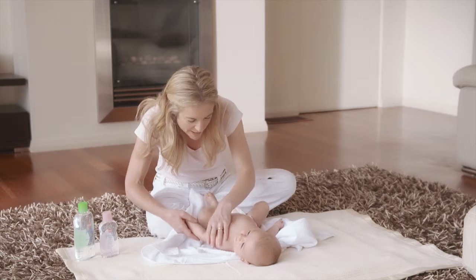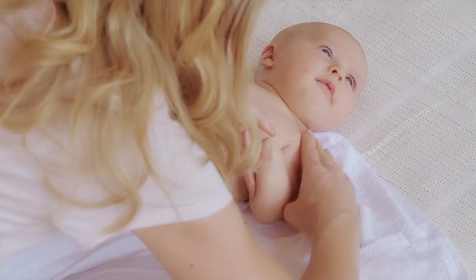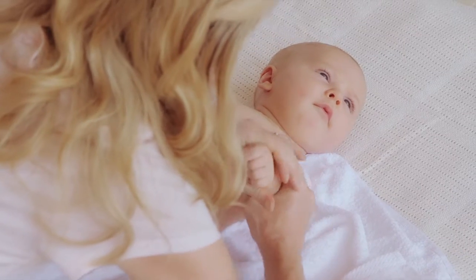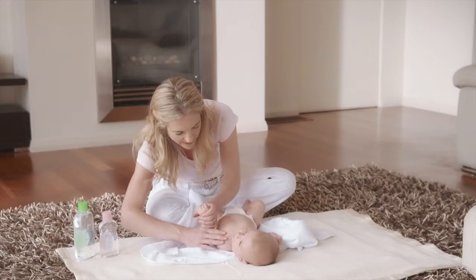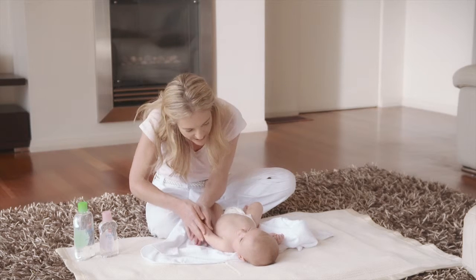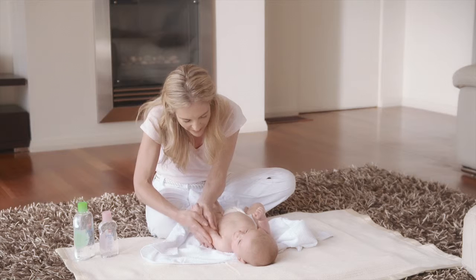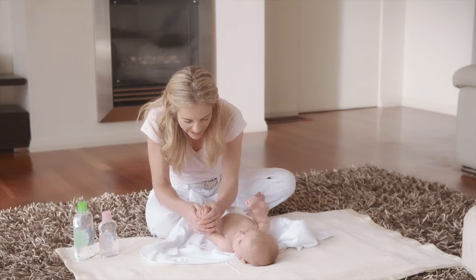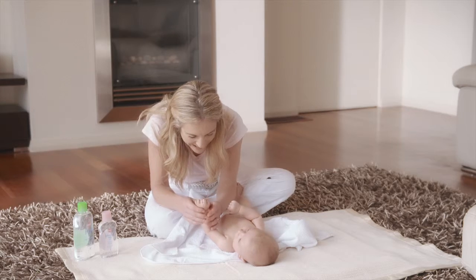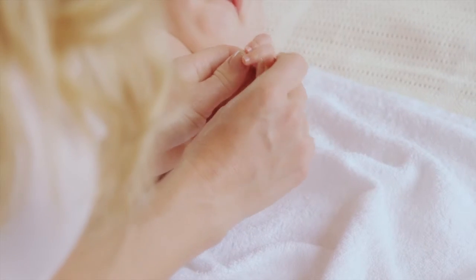Moving to the arms now. Slowly stroke down from your baby's shoulder to their hand, and then from your baby's armpit to their hand. Massage your baby's palm with your thumbs, gently uncurling the fingers. Then repeat on the other side.